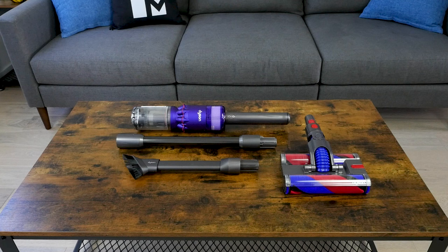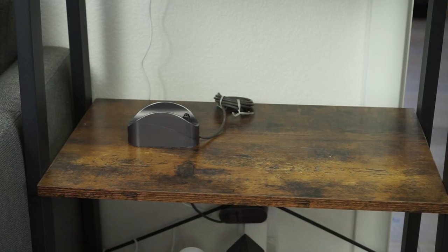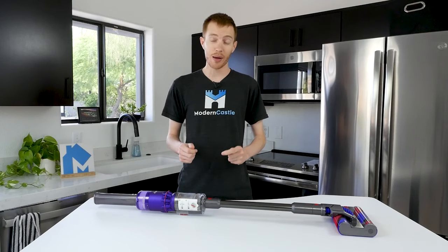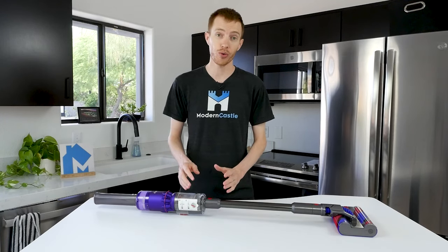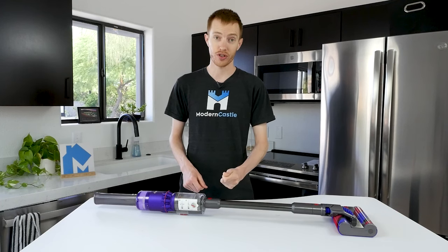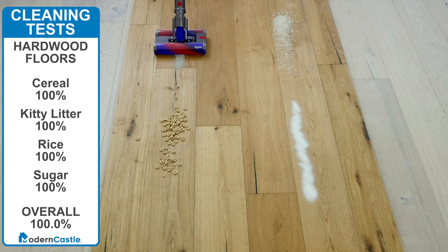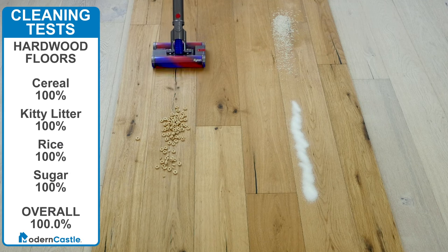The tool is a combination crevice tool and dusting brush. The Omniglide also includes a charging cradle. At Modern Castle, we test vacuum cleaners against four different debris types. We typically test on three different floor types, but since the Omniglide is designed only for hard surface flooring, we limited our tests to hard surfaces only. Overall, the Omniglide was fantastic at cleaning hard surface floors — it captured 100% of all debris we tested.